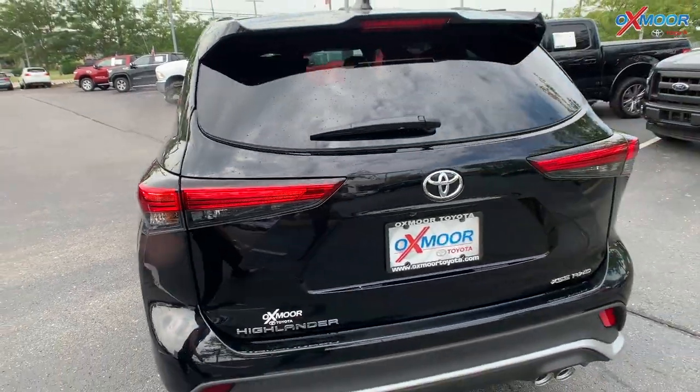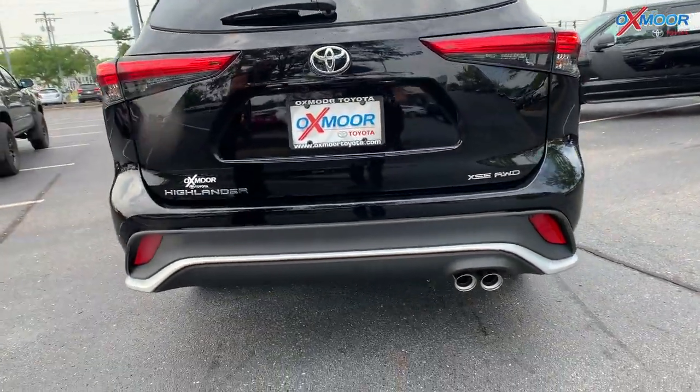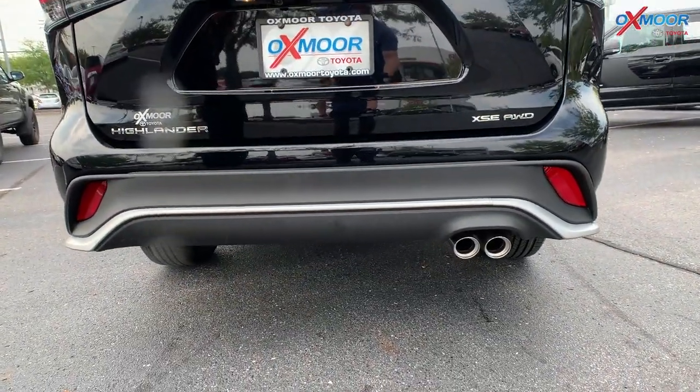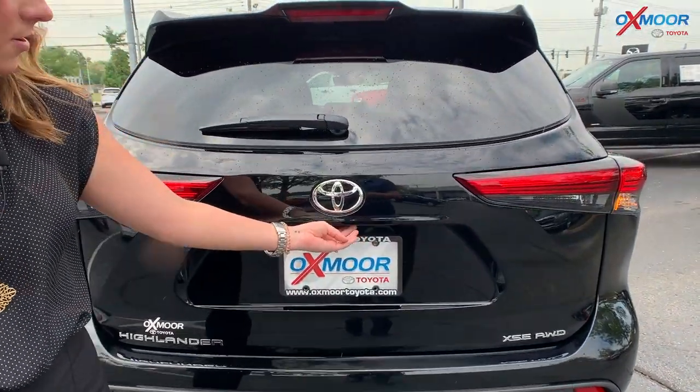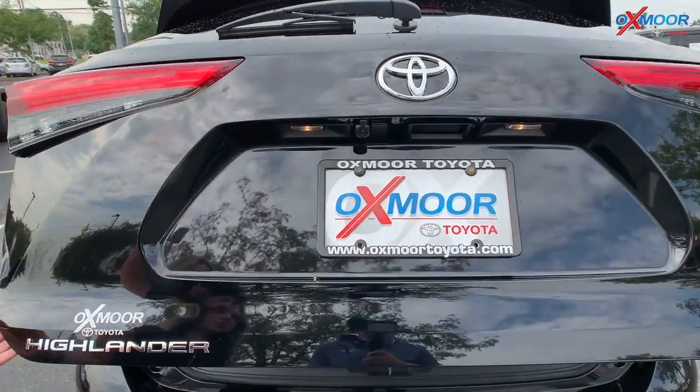For the back, you're going to have your dual exhaust — this is the XSE in all-wheel drive. For your storage, all you do is push that little button underneath the Toyota symbol.